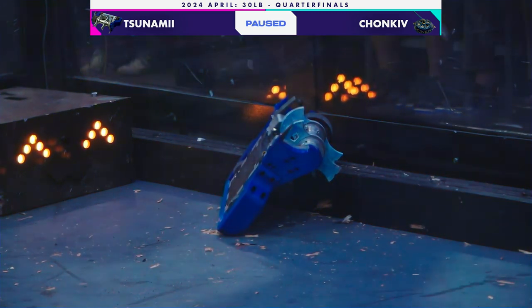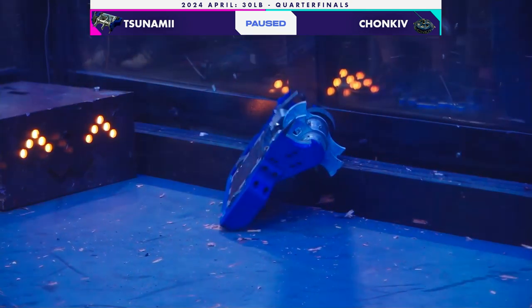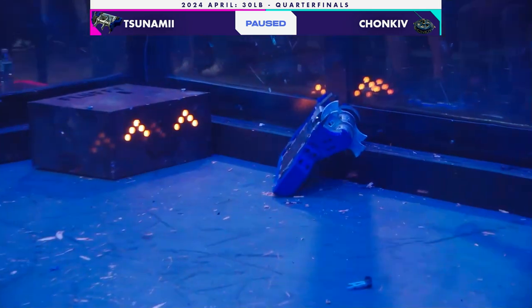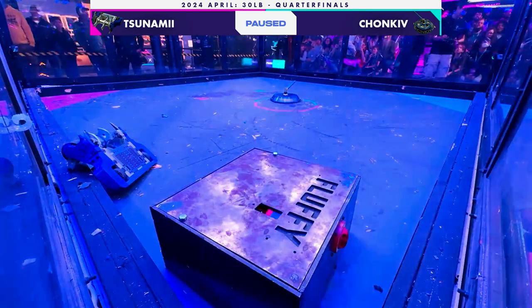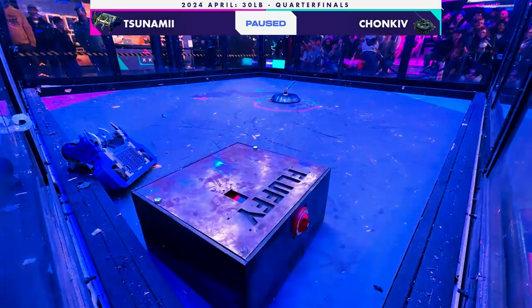And that rumbling sound is Chonk Eve — it is that very heavy shell. Quite an ominous noise. Now it doesn't seem like they're getting an unstick here. Oh, here it comes.